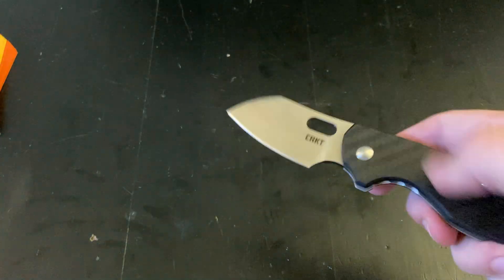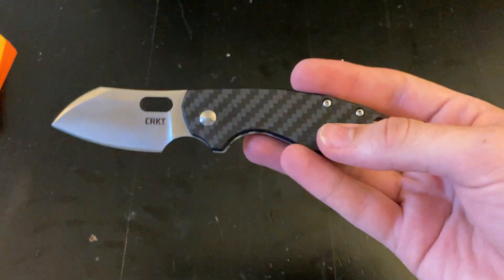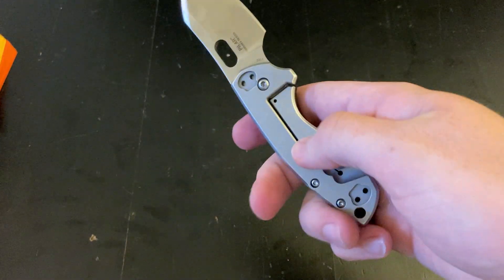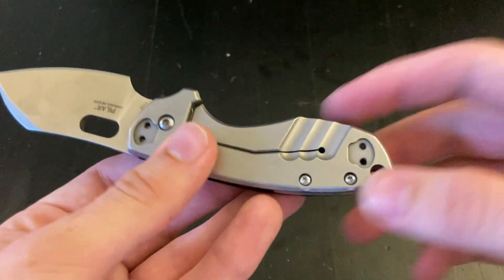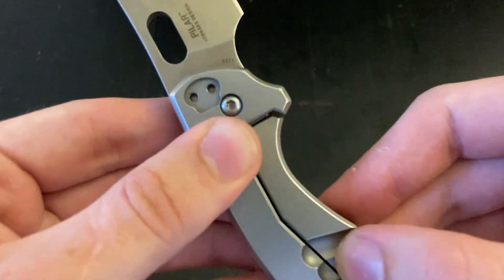But I gotta say, after having carried this for a good bit of time, it's probably one of my favorite fifth pocket knives, is what you would call it. I really like this milling down here — honestly, even just going like this is really satisfying.